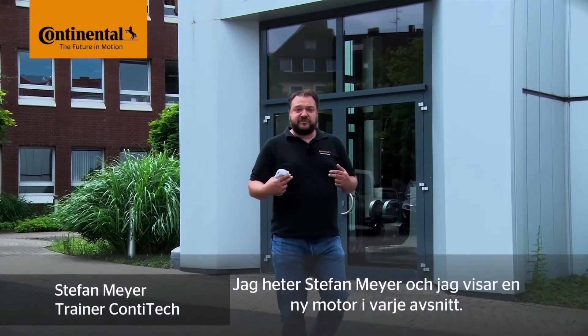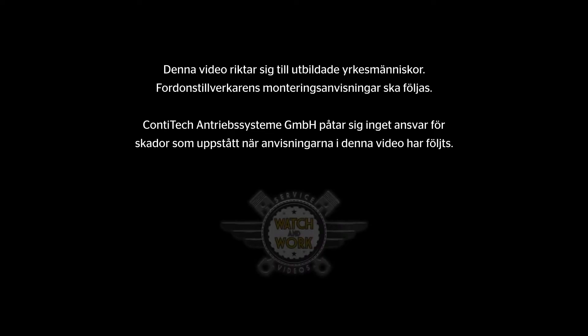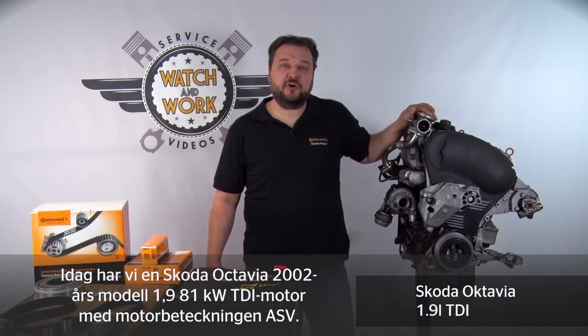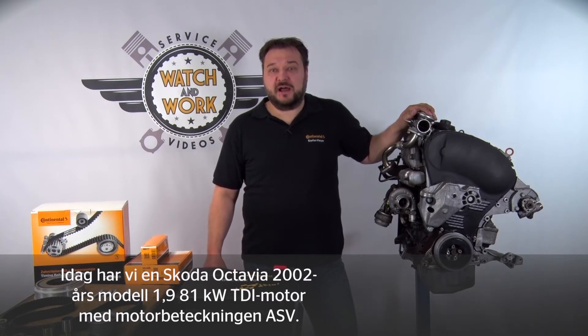My name is Stefan Meyer, and I'll show you a different engine in each video. Today I have here an engine from a Skoda Octavia. It's a 2002 1.9-liter 81-kilowatt TDI engine with engine code ASV.